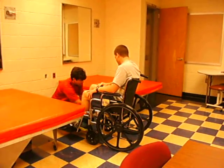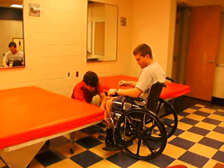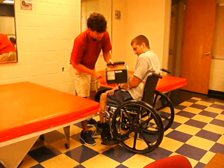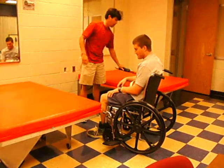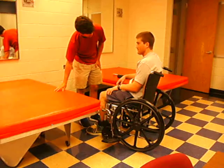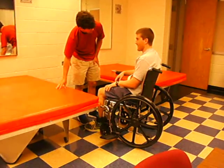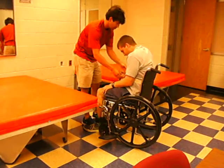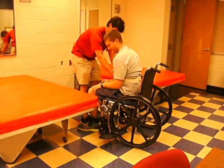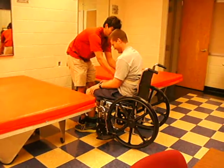Alright, now I'm going to transfer you over here to this mat. We're going to do this at the count of three, and I want you to use as much of your strength as you can. Can I get you to move up towards the end of the chair as much as you can? I reckon. Alright. So, are you ready? Yeah. On the count of three — one, two, three.